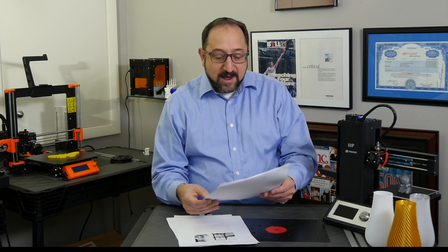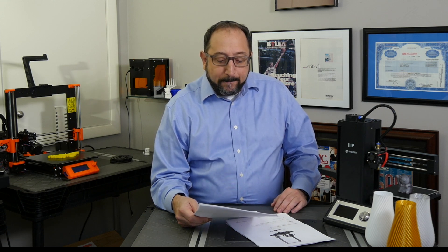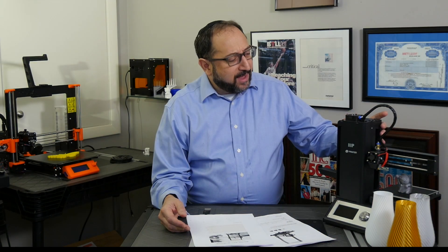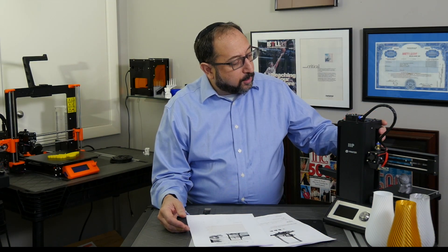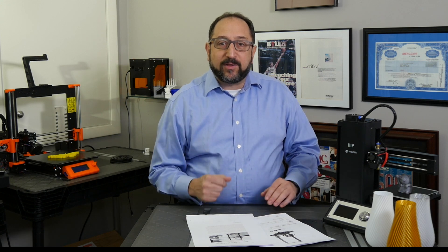As soon as I saw the user's manual for the Monoprice MP10 3D printer, it became obvious to me that it was another printer being distributed, perhaps customized by Monoprice, that was being manufactured by Maoyan — M-A-L-Y-A-N. The Monoprice Select Mini version 1, version 2, and the Pro version are all manufactured by Maoyan, and they have really good build quality for their price points. They all tend to be all metal, with lots of metal parts, and Maoyan highlights their metal machining capabilities as part of their core capabilities.